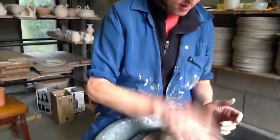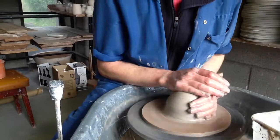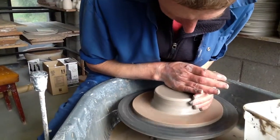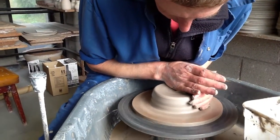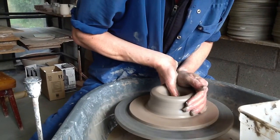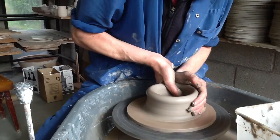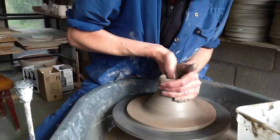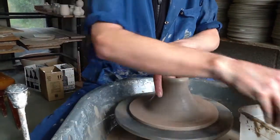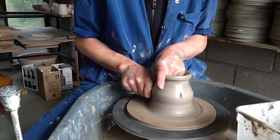Today I'm going to show you how to throw a coffee pot. I've got two pounds of clay which I'm going to centre on. I'm going to open it out using my thumb. Get my knuckle to the bottom and just gather the clay and just bring it up.